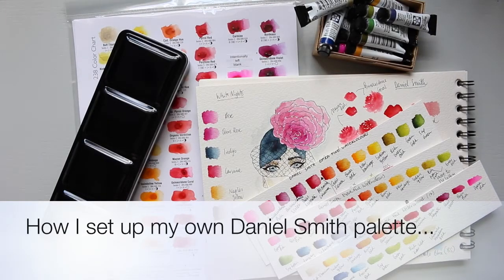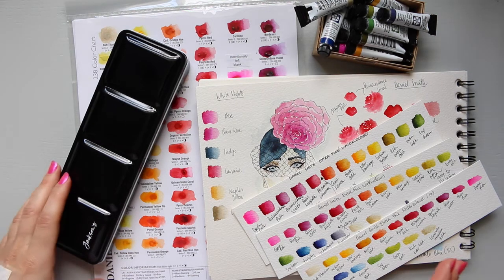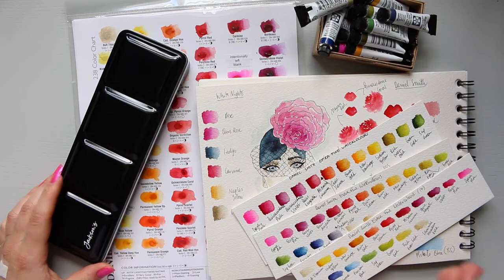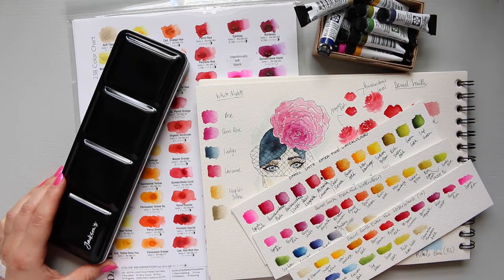Hi everyone, sorry for my voice - it's still a little bit off. I feel like I can go back to making videos without a coughing attack every two minutes. There are quite a few videos I want to make and share, and one of them is how I created my Daniel Smith palette. I would probably go as far as saying that Daniel Smith are my favorite watercolors.